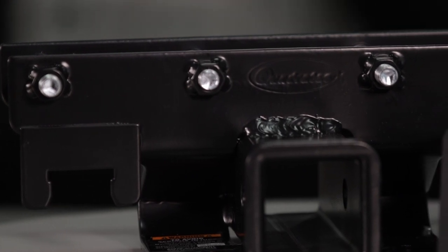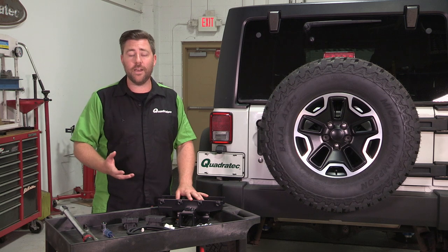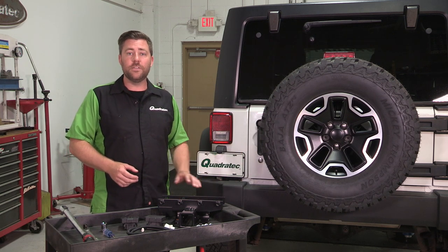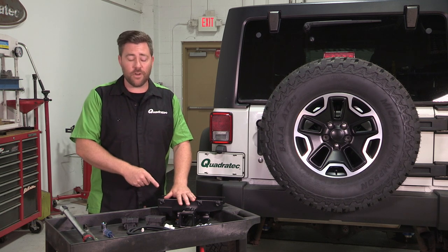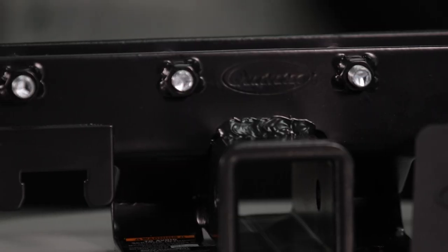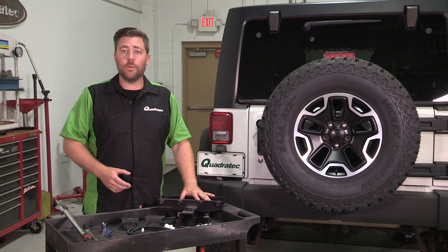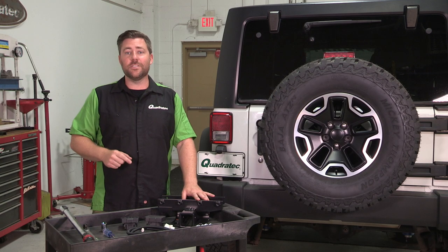One of the really nice things that sets the Quadratech Premium Receiver Hitch apart from some of the others out there on the market is that most other hitches are going to require you to remove your rear bumper to get the hitch installed. Well, that's just not true with the Quadratech Premium Receiver Hitch. This includes welded nuts along the front side of the hitch here, which means you can simply slide the hitch over the rear crossmember of your Jeep and insert the bolts from the backside — which means you don't have to remove your rear bumper to get this installed.